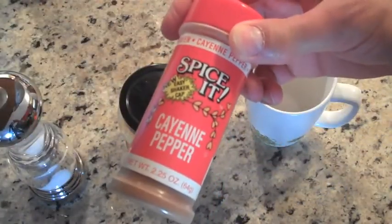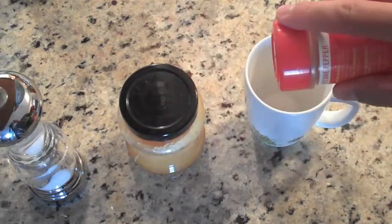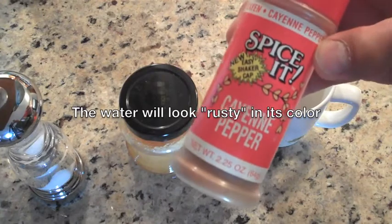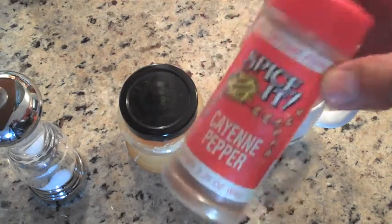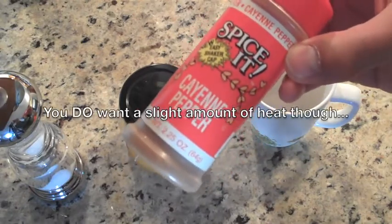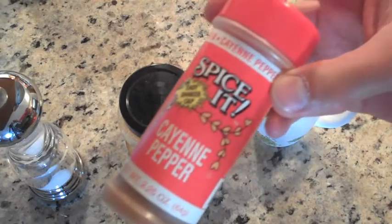You don't put the cayenne pepper on until the end. I mean, you can put it on before, but less than a pinch — like two very small taps of the actual container — because anything more and your lips are going to be burning. This would probably be the only ingredient I would tell you to be a little careful with. Of course, if you are not sensitive to heat, then maybe you'll be okay.